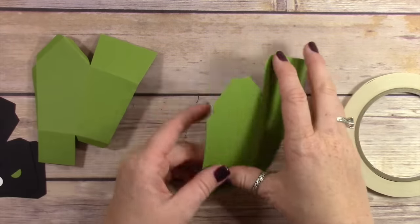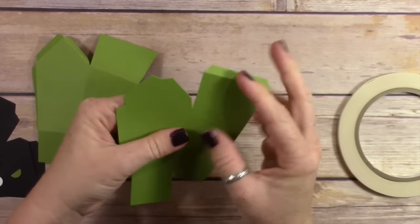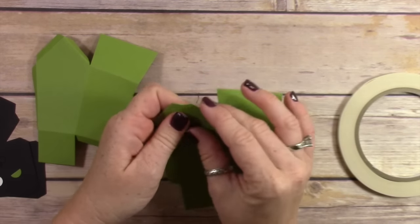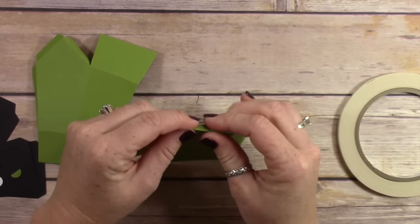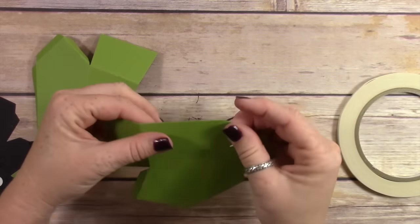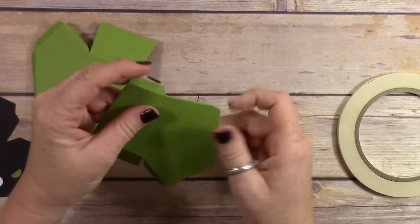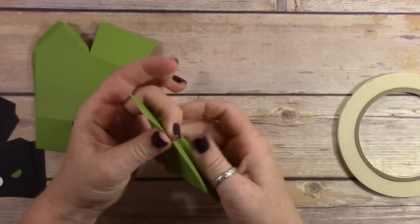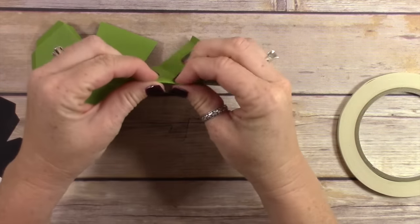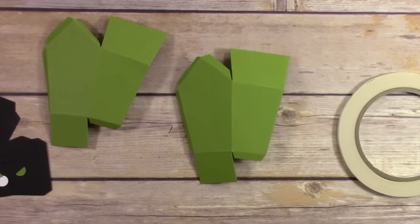You also want to use tear and tape adhesive or fast fuse adhesive when you're adhering the box together, because you need a really strong adhesive to hold it together. Even with strong adhesive, if you don't get it all the way to the corners the box can start to pull away. So just bear in mind that you want to make sure you get adhesive all the way down each tab.